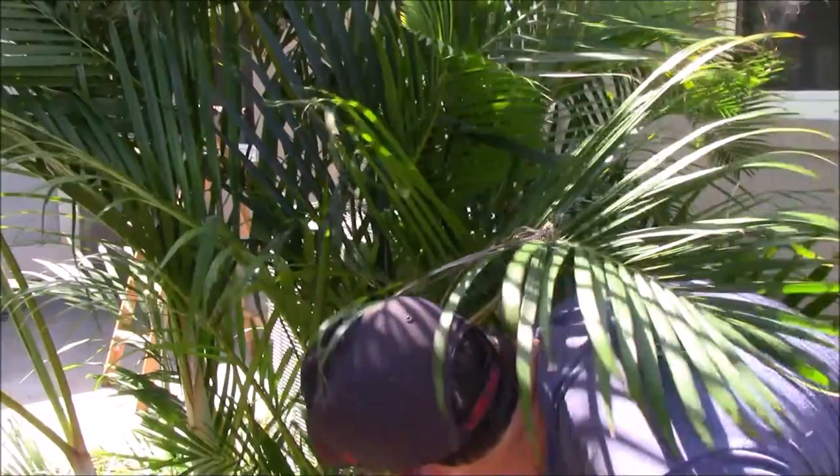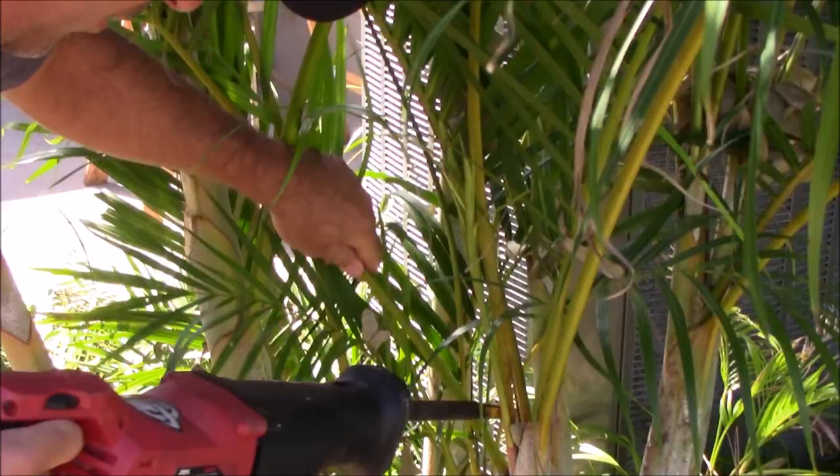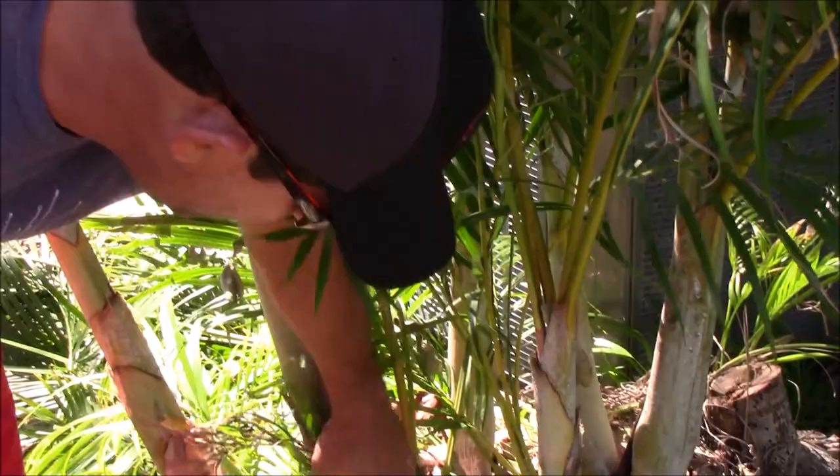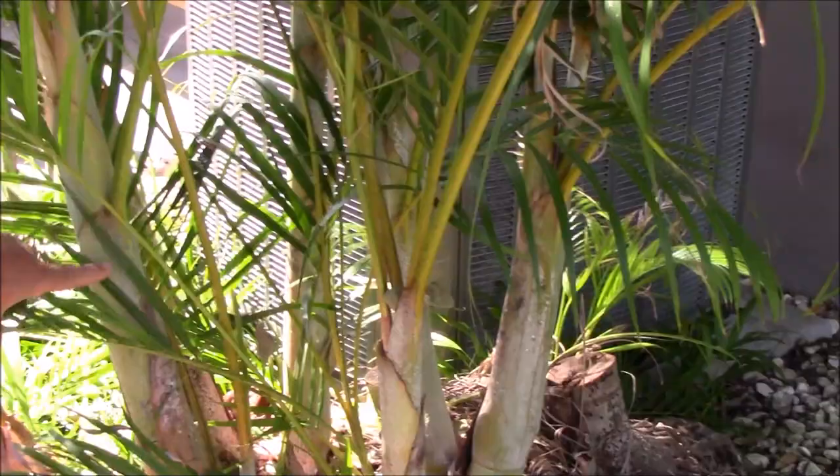Stack it right in there and come around with the yard waste can. This one's growing out of the center part — I'll leave it. The main thing I'm looking for is to have the larger canes — the larger palm trunks. I've got one, two, three, four, five, six — that's more than enough for what I'm trying to accomplish.